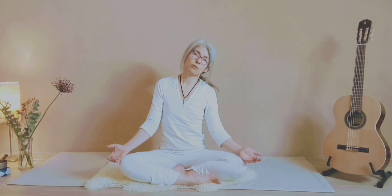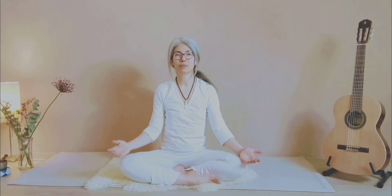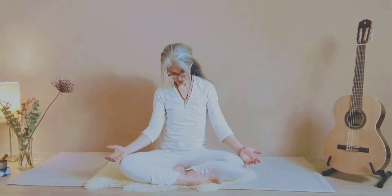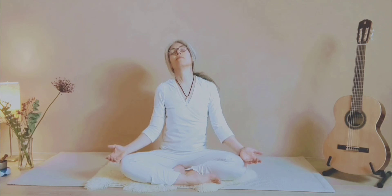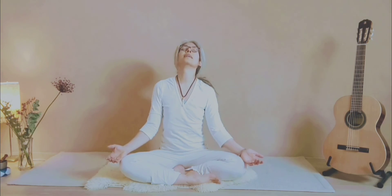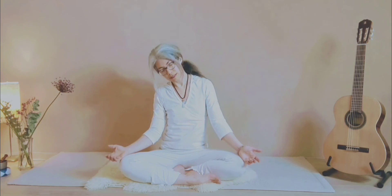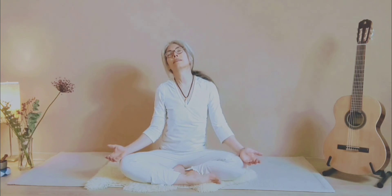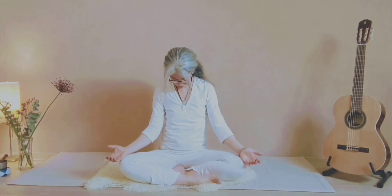Continue the neck rolls at your own pace. Inhale in the center, exhale, and switch sides — counterclockwise. Inhale back, exhale down. Feel the stretch over your neck. Inhale back, exhale, and come back to the center.